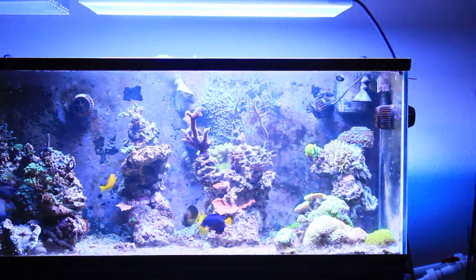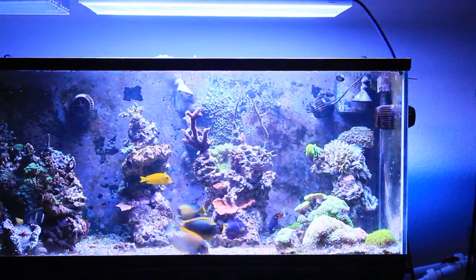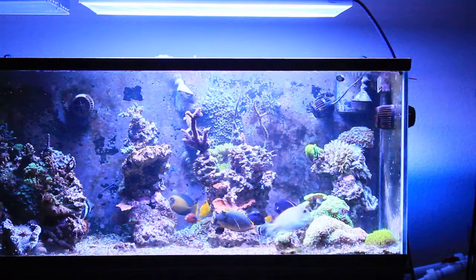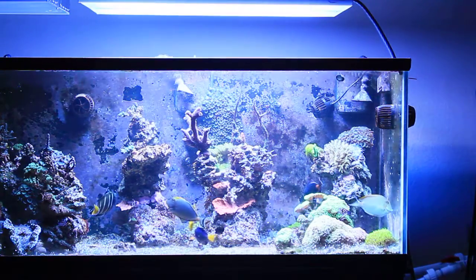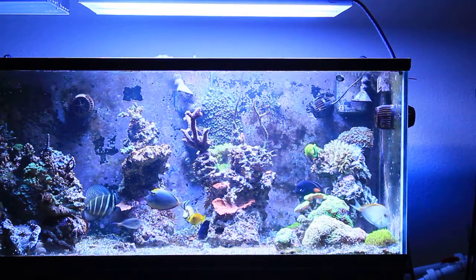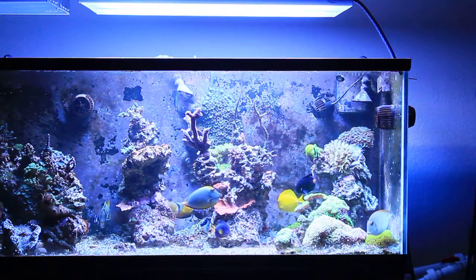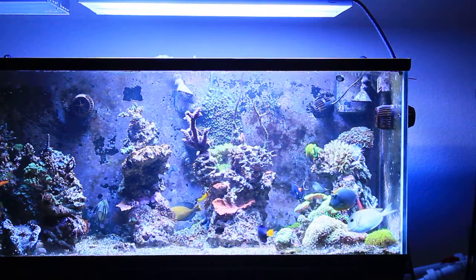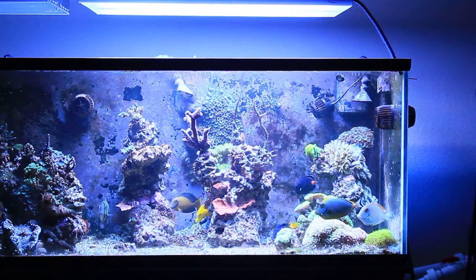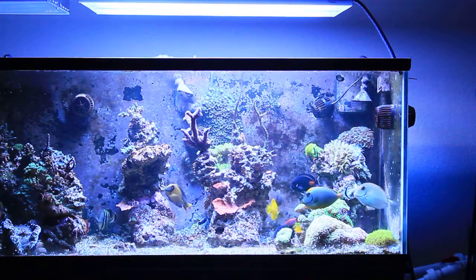T5 channel 1 is the first one that comes on when you do the T5s, and here's T5 channel 2 added in. This would be your standard dimmable T5 8-bulb fixture — nothing special, no shimmer, just solid lighting for the corals, nice and even.